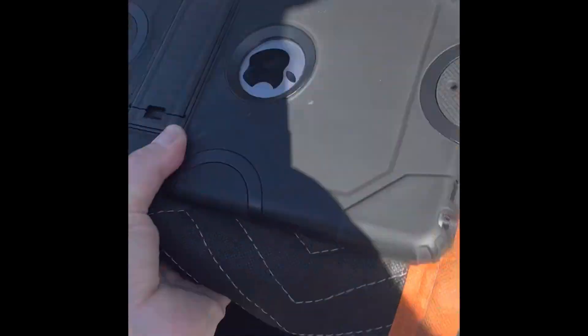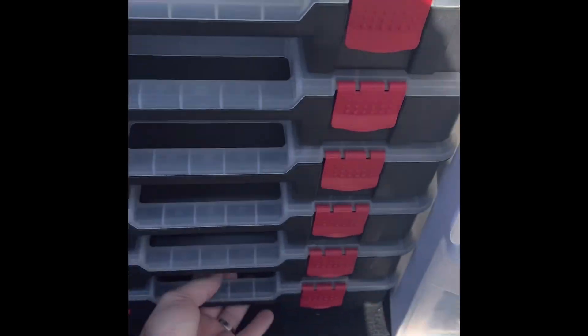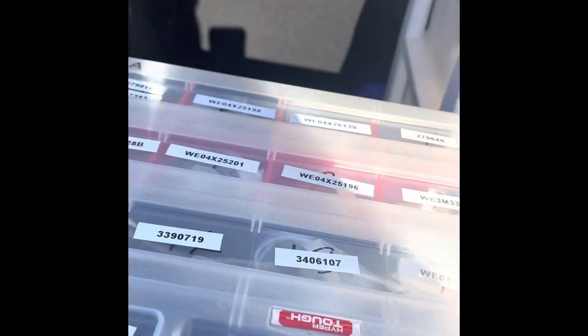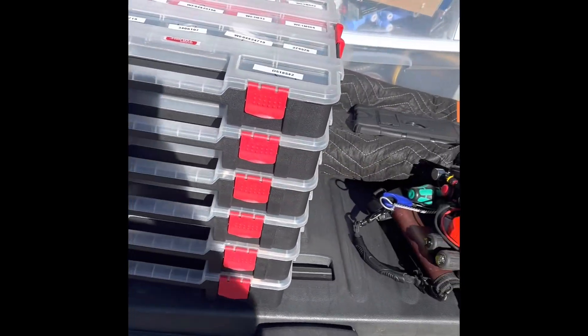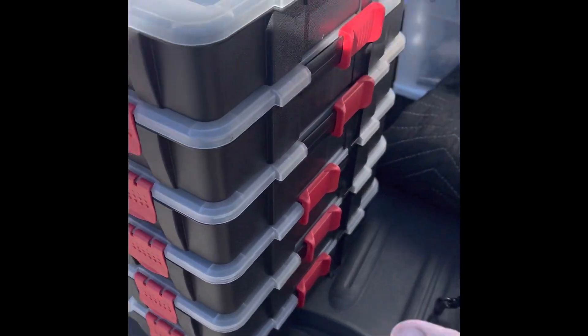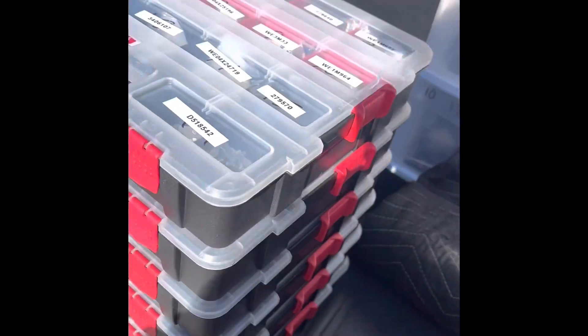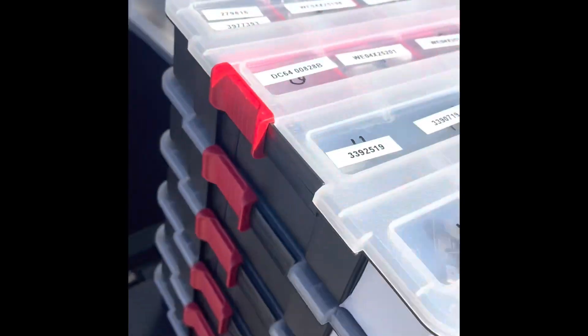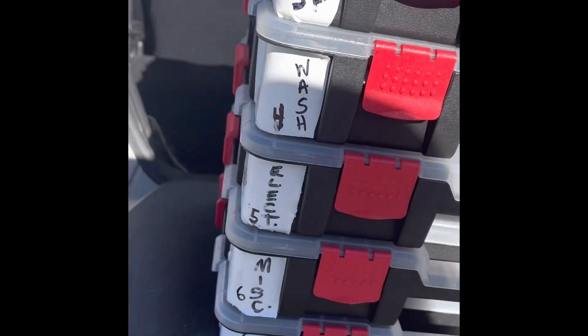Everybody's wondering what's going on here. You've got to have your floor protection. Got my iPad there. This arrangement here — this is the money maker. You guys want to know how I run with so little? These things clip together and I just stack them up. Now we'll go through them.